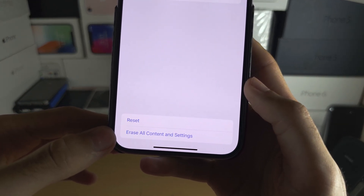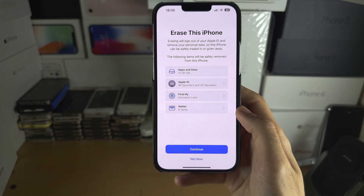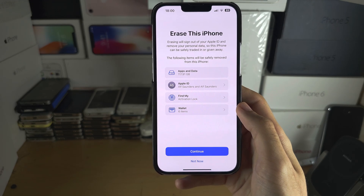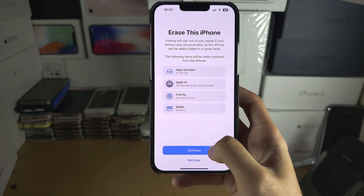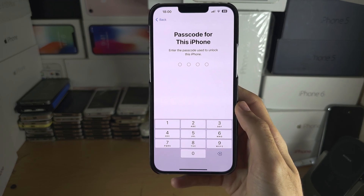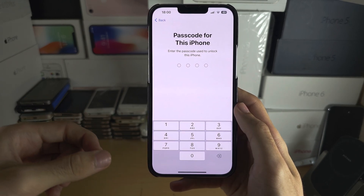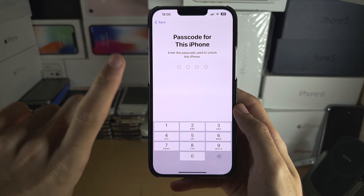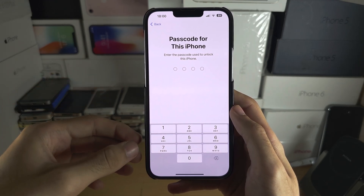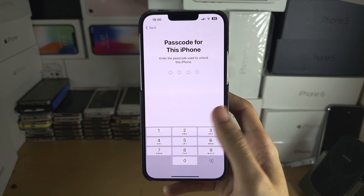Select the bottom option: Erase All Content and Settings. Once you tap on this, it will show you everything that will be deleted. Select Continue, enter your passcode, and it will also ask you for the password of your Apple ID account. There will be one more warning, and after you agree, your iPhone will do a full factory reset.